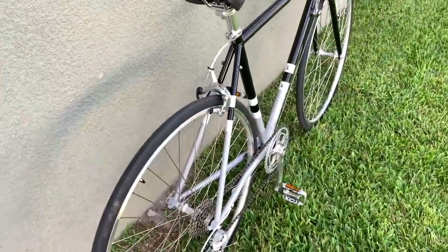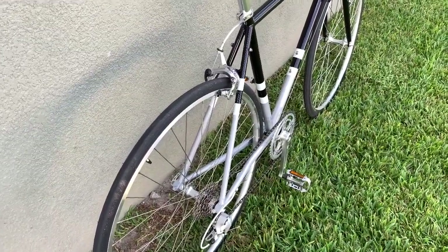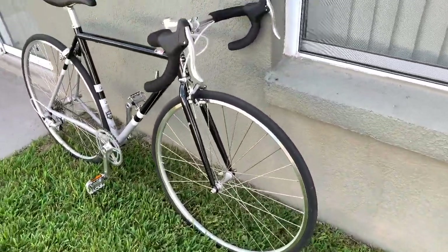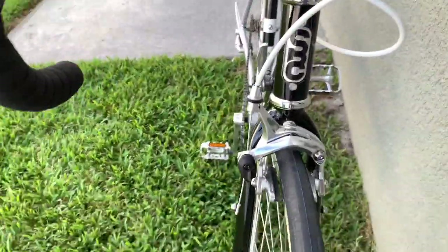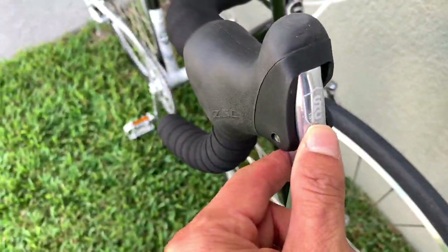You have to true your wheel — that's a major thing. And take care of the tires — that's the second thing. The tire and tube. Those two things: number one is true your wheel, and if you bought from State Bike, they don't true your wheel for you. It's ridiculous. But overall the bike is quality.